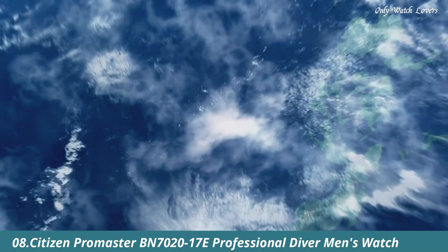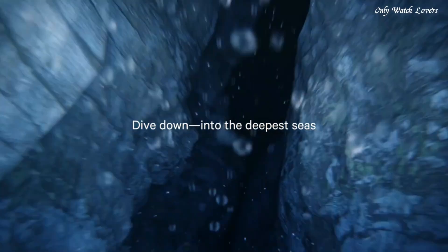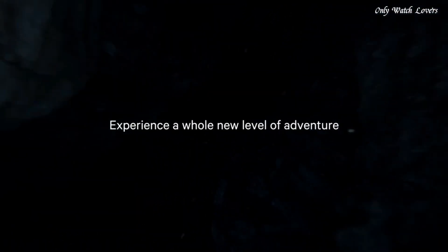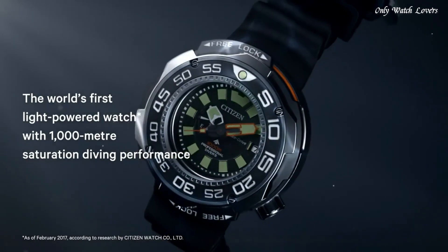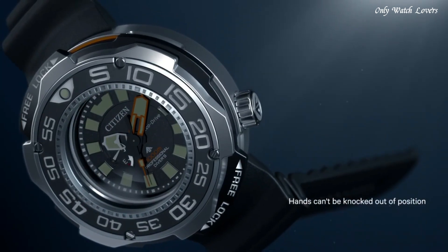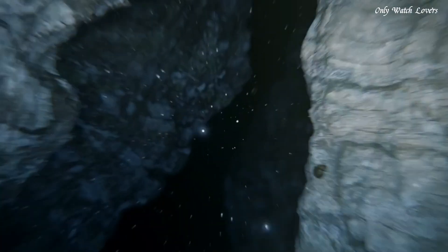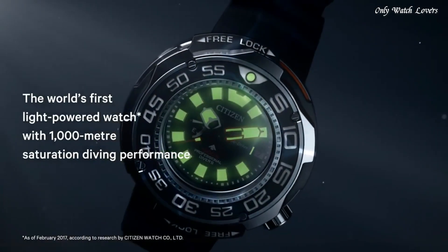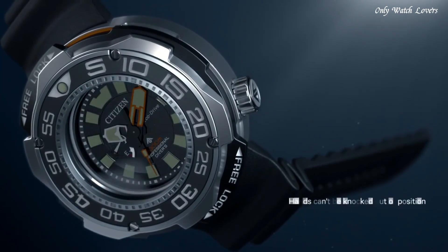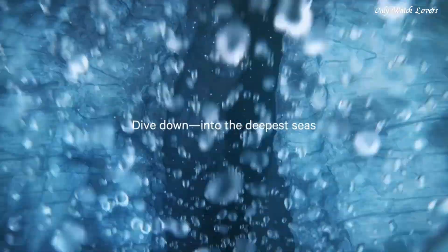Number 8: Citizen Promaster BN7000-2017E Professional Diver Men's Watch. Gray titanium case with a black rubber strap. Unidirectional rotating gray titanium with a black inlay bezel. Black dial with luminous silver and orange hands and index hour markers. Dial type analog. Citizen Caliber EcoDrive J210 movement. Scratch resistant sapphire crystal. Screw down crown. Solid case back. Round case shape. Case size 52mm. Case thickness 22mm.